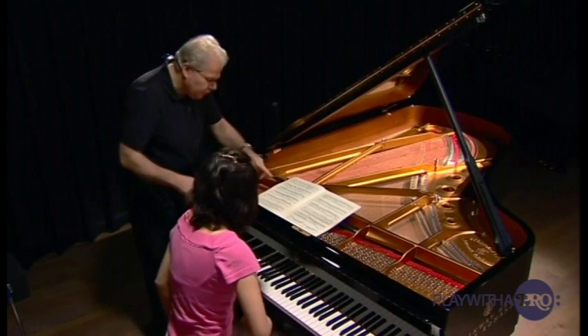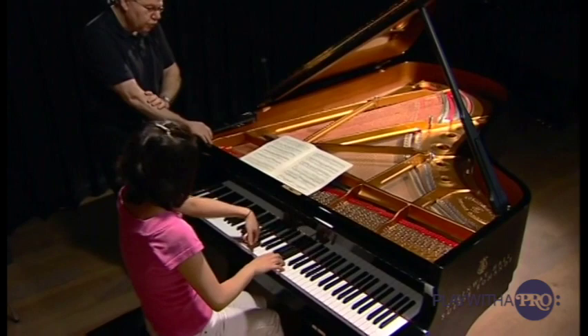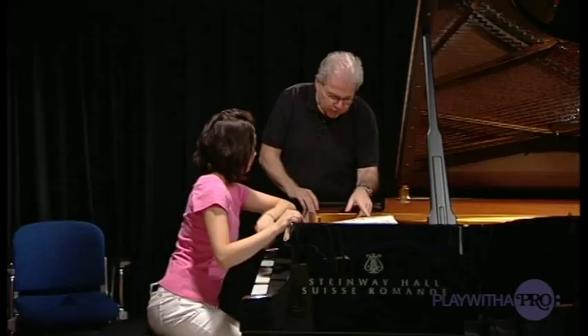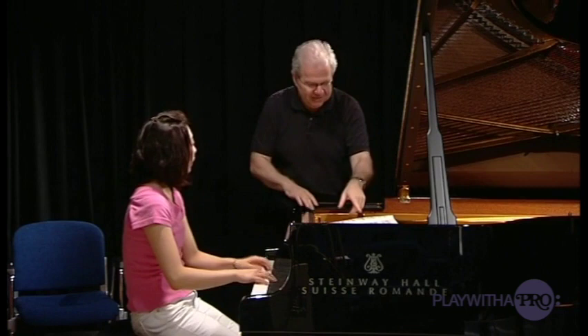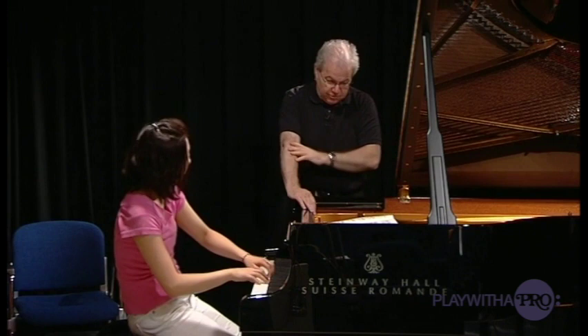So let me just hear this again for a minute. Like what I might do is think more about the shape of the phrase — as though it were a really good violinist playing a variation. Do you know what I mean? So a little bit of flexibility, maybe. And just quiet.